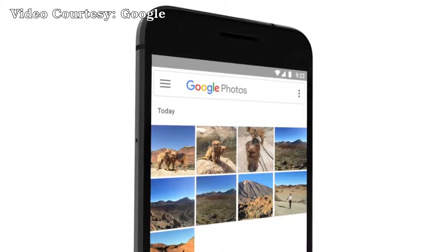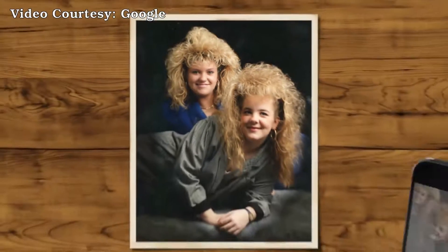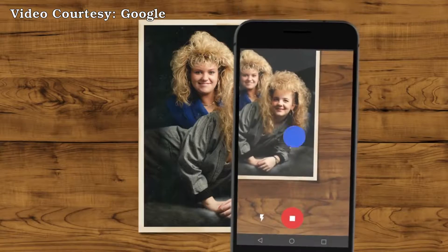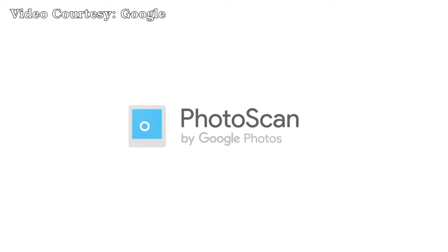And if you have Google Photos, all your photos will be organized by face or place. It took you four and a half hours to get ready for this photo. The least you can do is spend a few seconds to scan it forever. Photos from the past, meet scanner from the future. Photo Scan, by Google Photos.